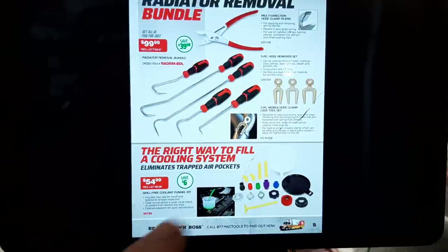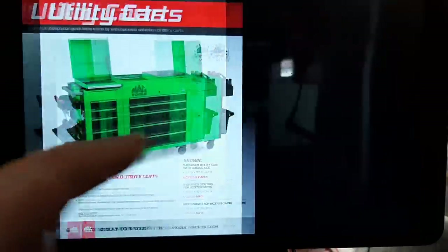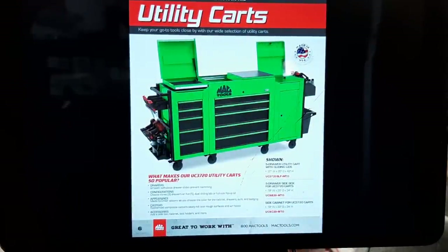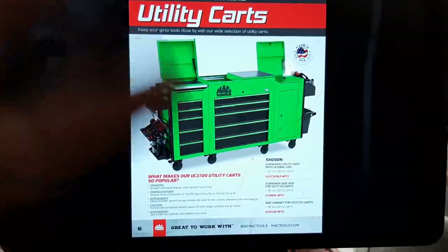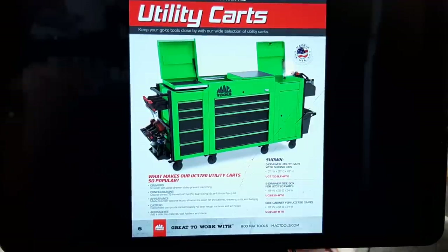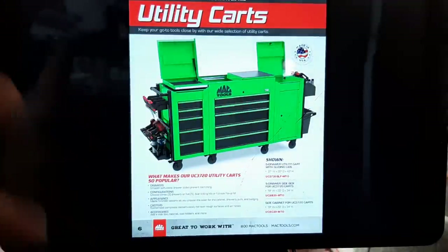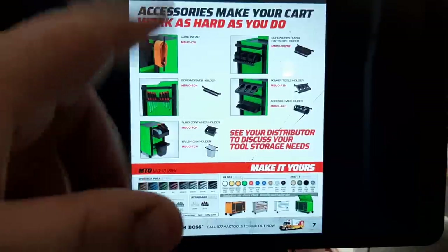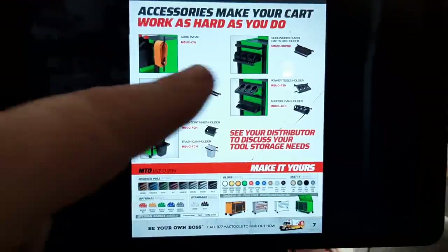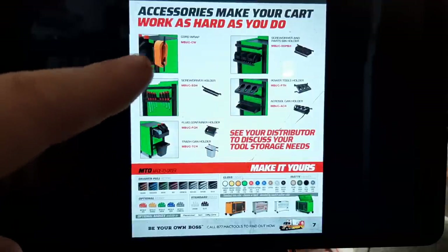Cooling system filler — $54.95. Then the utility cart bundle — look at this guys, Mac Tools has got it going on. Look at all the utility cart accessories: screwdriver holders, impact and air holders, little look trays, cord wraps. This is a diagnostic cart dream right here. One day I might do this because I really like the setup — it would be great for a diagnostic cart.